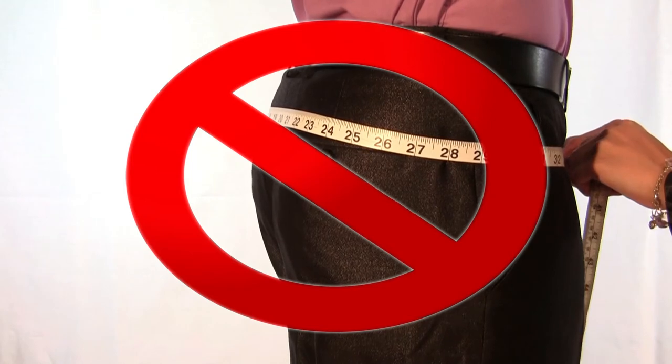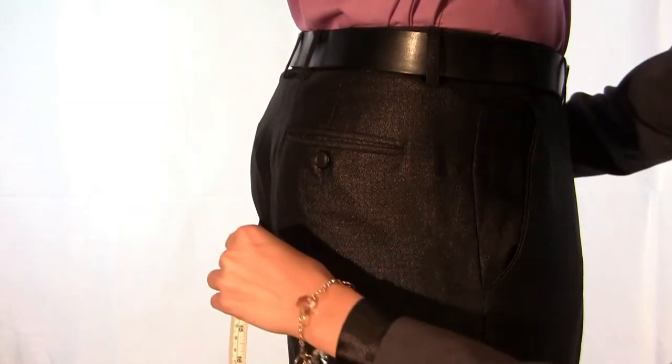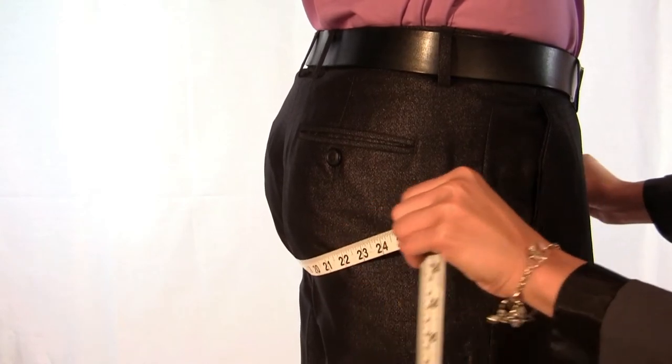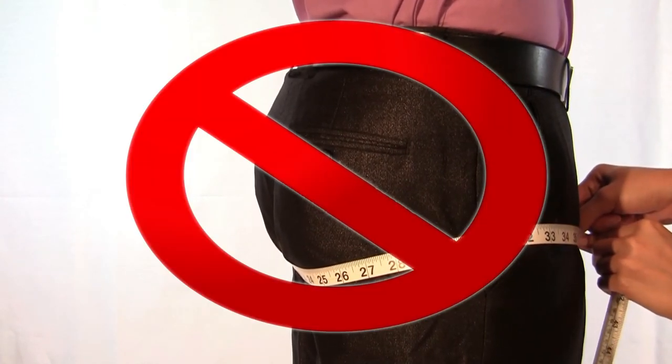Do not wrap the measuring tape too high at the top of the buttocks. Also, do not wrap the measuring tape too low at the bottom of the buttocks.